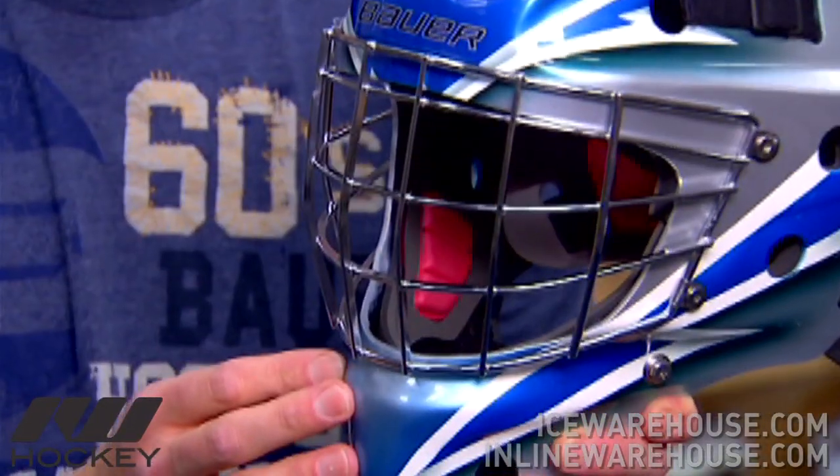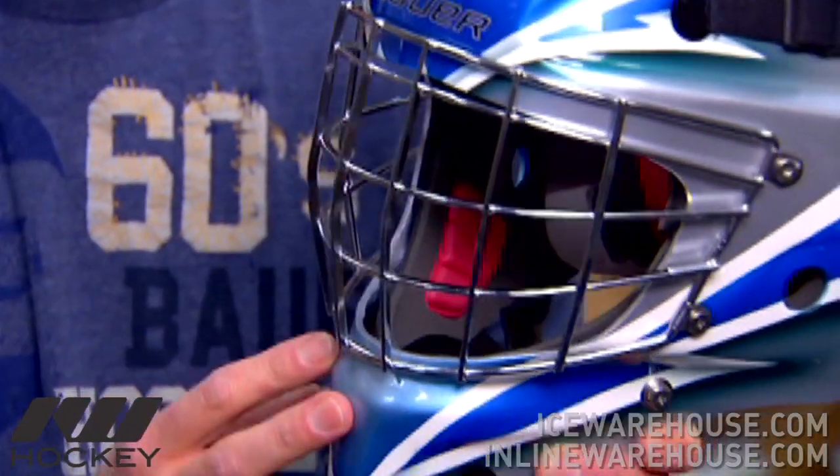Hey guys, I'm Greg Goye, Category GM for Bauer Gold. I'm here today to talk to you guys about our new NME Series masks. The NME Series incorporates the exact look of the pros, the look that guys are looking for. The look of the number one look in the NHL is what you'll find with the NME 7 Series here.